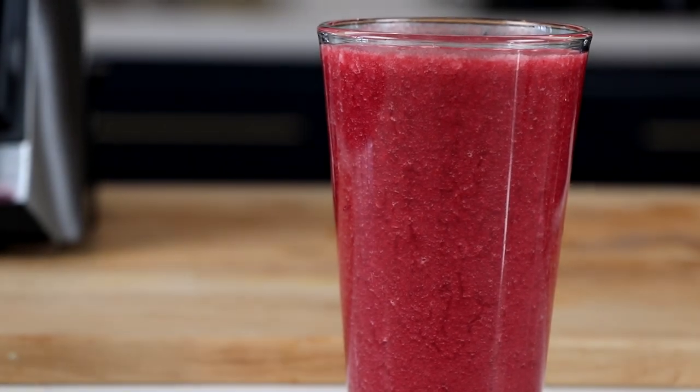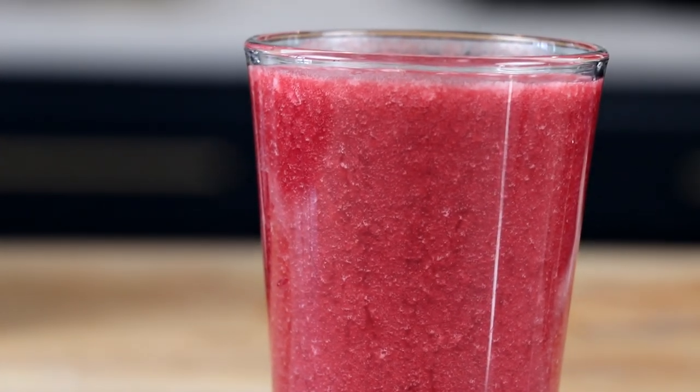This is the last anti-inflammatory drink. It's an anti-inflammatory smoothie — berries and cherries and beets. Berries are one of the best anti-inflammatories, usually the number one thing on anti-inflammatory lists.